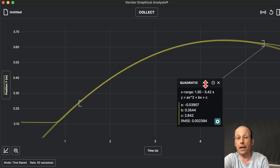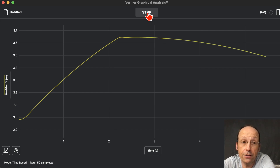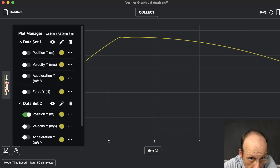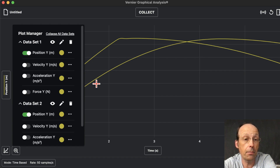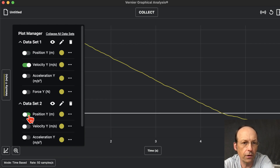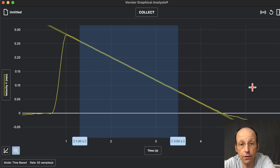Let's collect another set of data. I'll click Collect, push the cart, and let it stop on its own. Where's my previous data set? They're all here. If I click Change the Y-axis, you can see Data Set 2 is the current one and Data Set 1 is there too — you can turn them both on, delete one, or turn them off. If I want velocity as a function of time, I click here and it plots velocity. You can find the slope of that line — apply a Linear Fit, and done.